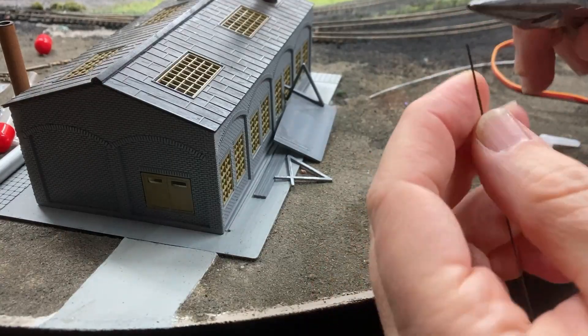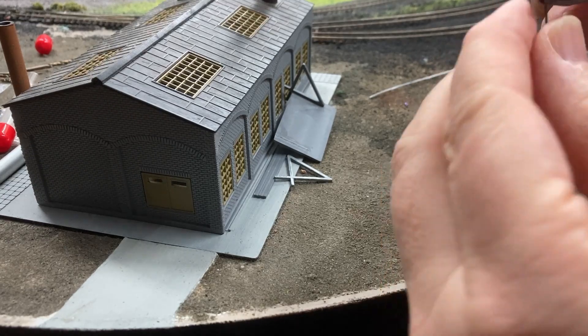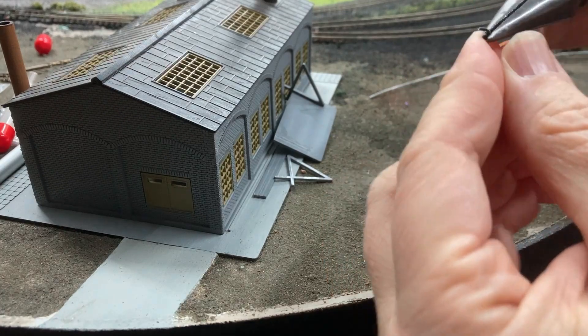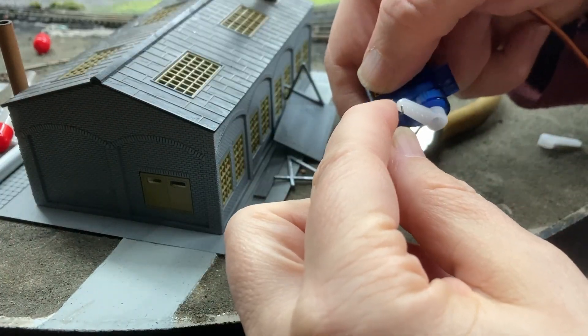First up is to add a throw bar to the servo. I put a Z-bend into the end of a 0.025 inch piece of music wire that then gets inserted into the horn of the servo.